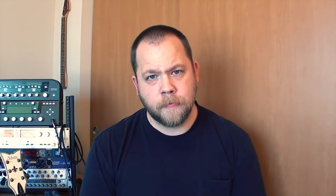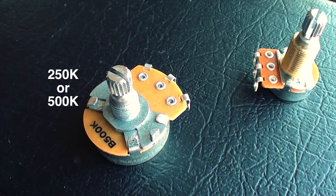Now that we have the old pickups and the old harness out of the guitar, we can now start installing the new pickups and the new harness. During this installation, changing the pots is a must, as passive pickup systems require pots ranging from 250k to 500k, while active pickups require 25k pots.